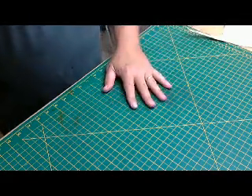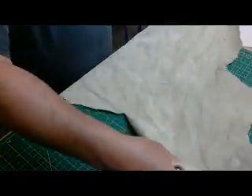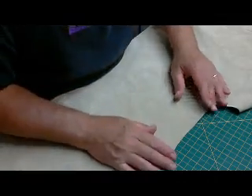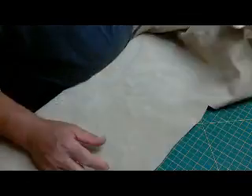Now for the heel counter lining we are going to use pigskin, suede side up. Here's a skin of pigskin and we'll just find a nice spot. You don't want to go for something that's too fleshy — like over here in the armpit, it's very fleshy and stretchy, not super high quality.